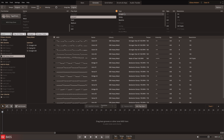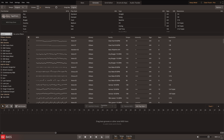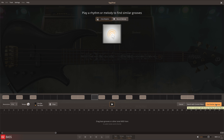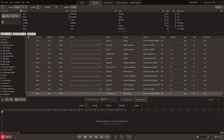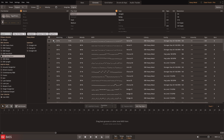Any groove can be found by browsing the library or by using the advanced EasyBass search filters such as tap to find. Here I'll tap in a rhythm and let EasyBass provide a selection of matching results. I can then refine this selection by selecting the desired library and using the search filters.